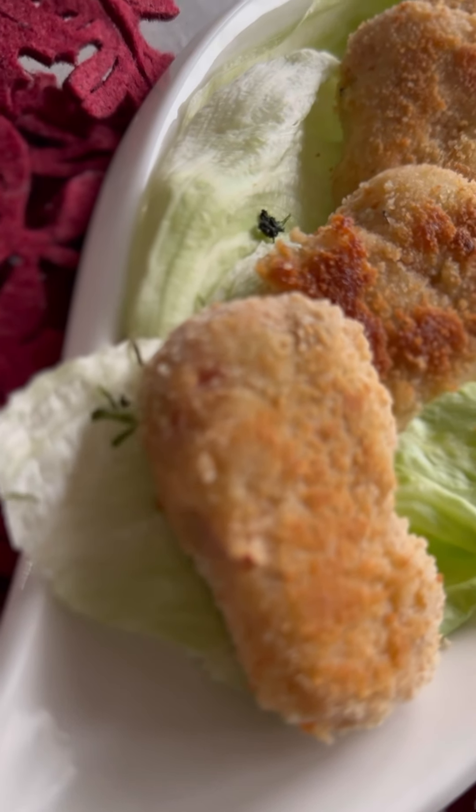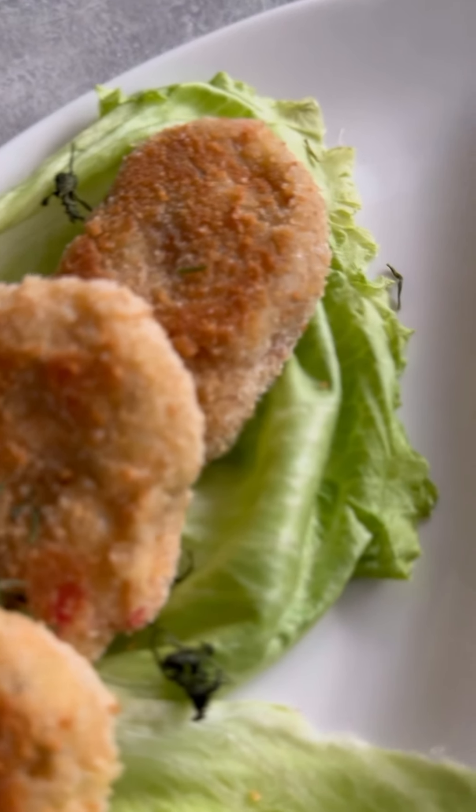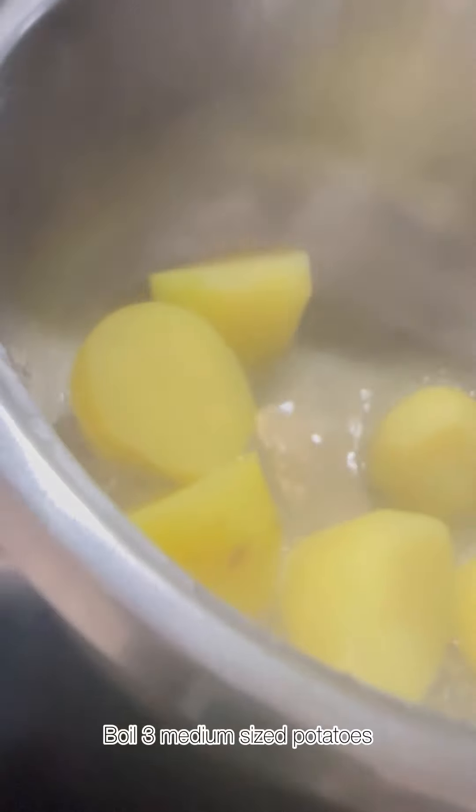Hello, Assalamu Alaikum and Guten Tag, my YouTube family! I hope you are doing really well. I have come again with lots of scrumptious and tasty recipes, so let's get started. Today we're going to be making fish and potato cutlets.